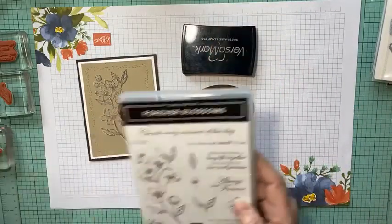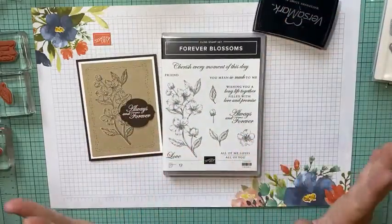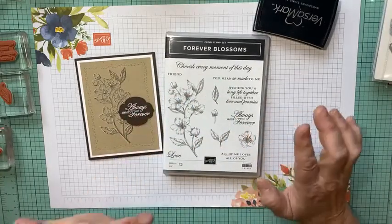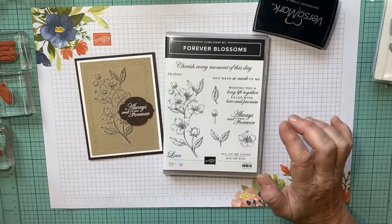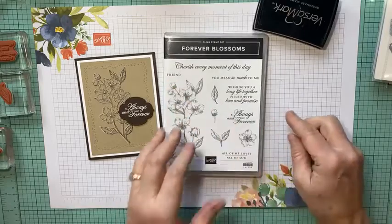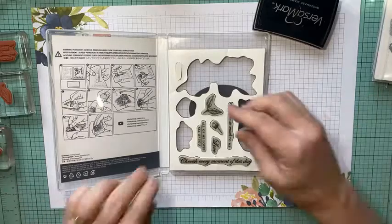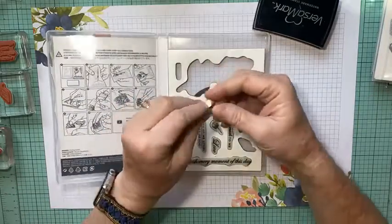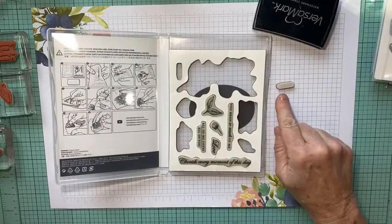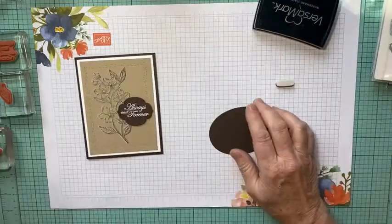Let me show you what I noticed this morning. I've had this stamp set for quite a while — it's a really pretty stamp set. I thought for this card I'd use the 'friend' stamp, so I opened up my stamp set and realized there's no friend stamp there. When I was putting my stamps together, I missed one. I've apparently never used that little friend stamp, so it doesn't even have a sticker. I just thought that was funny and wanted to share that with you.